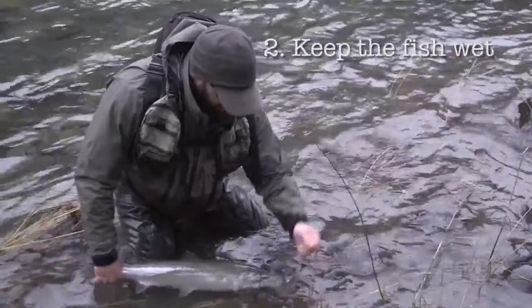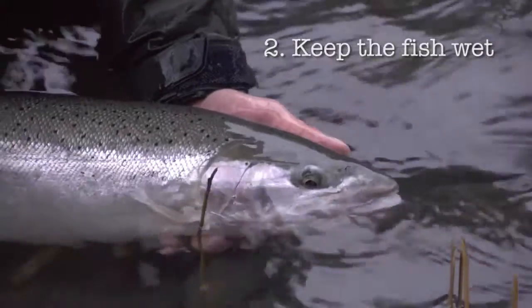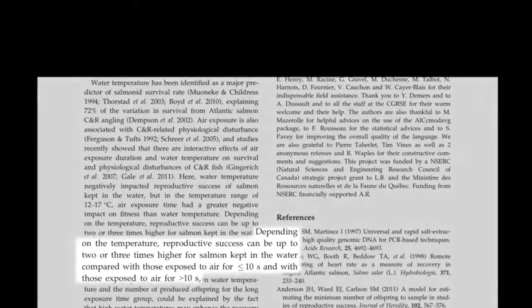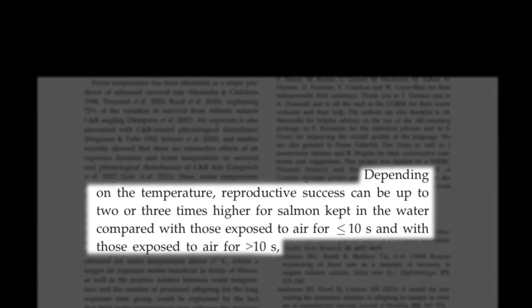The second factor is keep the fish wet. Don't drag the fish up on the bank or expose it to air for really long periods of time. Prolonged air exposure can result in death. But recently we've learned that even short periods of air exposure — those of only 10 to 20 seconds — can also have a negative influence on the fish's breeding success later in life.